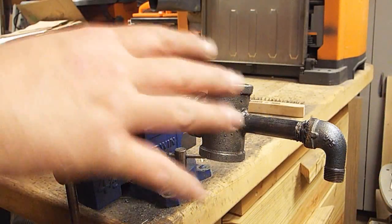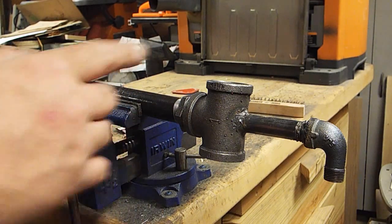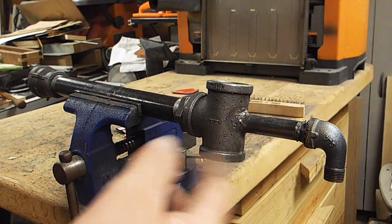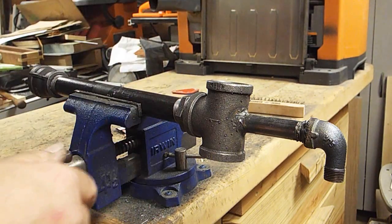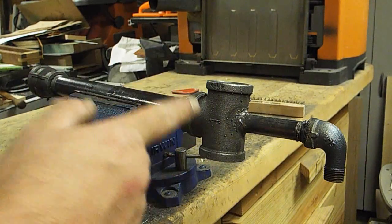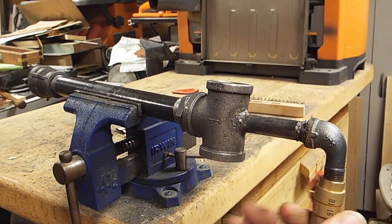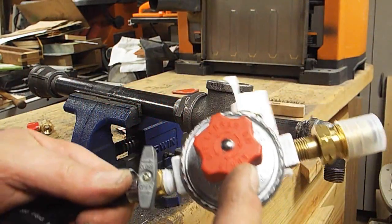All right guys, so I got all the welding parts done. The MIG tip is installed with some Teflon. The street 90 is welded to my three-eighths nipple, which is welded to the cap that is holding the MIG tip, and welded to the one-inch T. Now I'm going to get some tape on this thing and get my valve installed.